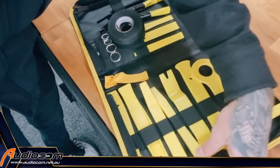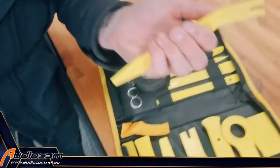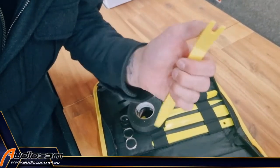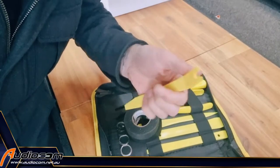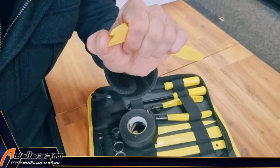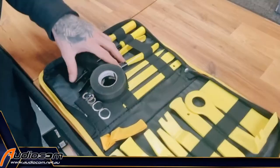This is what the pros use, this is what we use in all the audiocom workshops. These are high-quality nylon panel removal tools with great little unique shapes to get into little gaps and places and pop panels off. These are slightly flexible, which means they are a bit softer than the panels in your car. This is important — when you go to pry and pop things off, it doesn't mark the panels. They're strong enough and firm enough to remove the panel, yet soft enough to not do any damage.